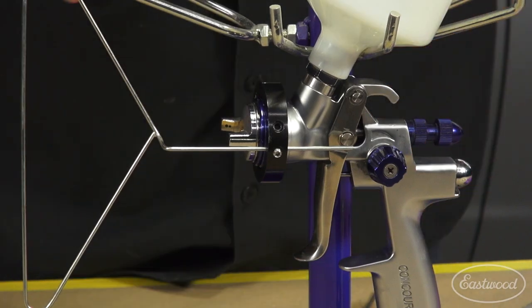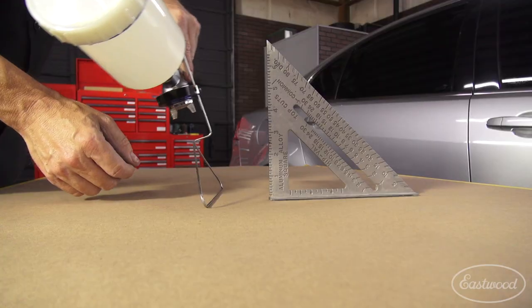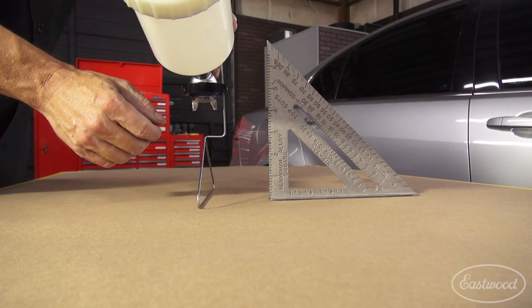It quickly attaches to the nozzle of your favorite paint gun to establish proper distance and positioning. Learn proper spray painting habits before bad ones begin.